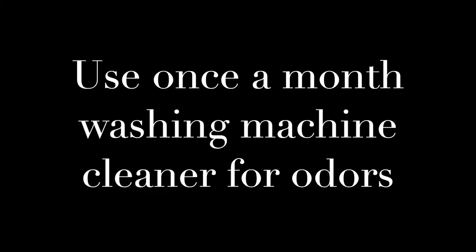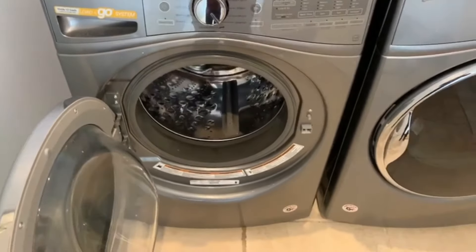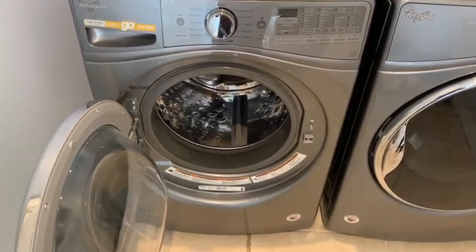Also for odors, you want to be using Affresh once a month. By doing so you'll prevent excessive soap scum buildup and leave the machine smelling fresh.